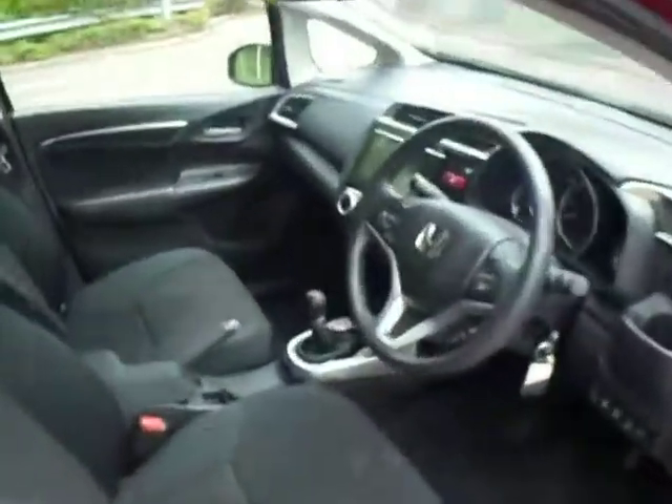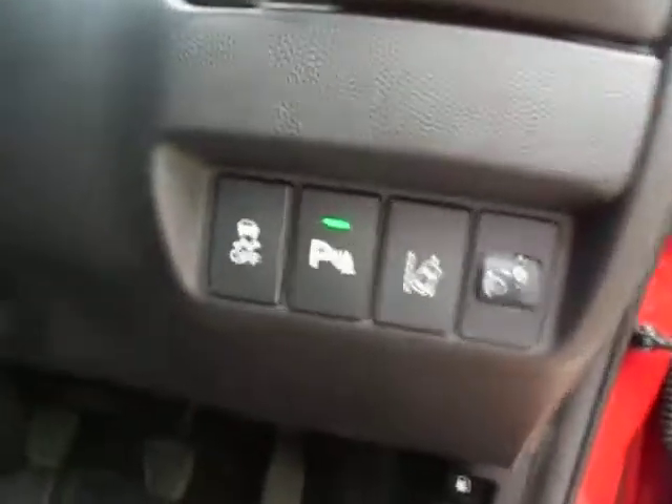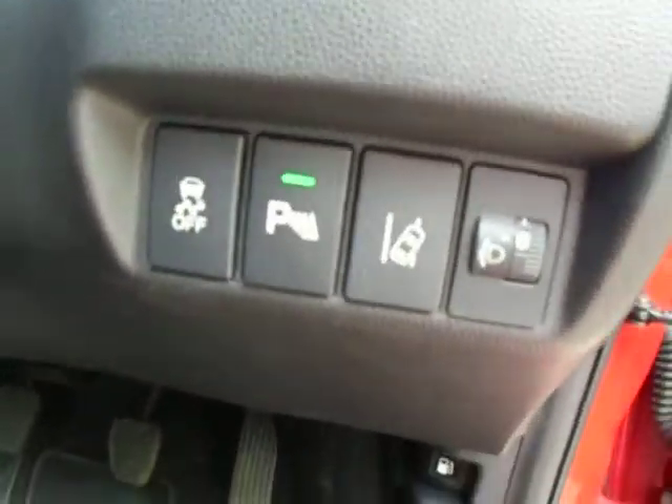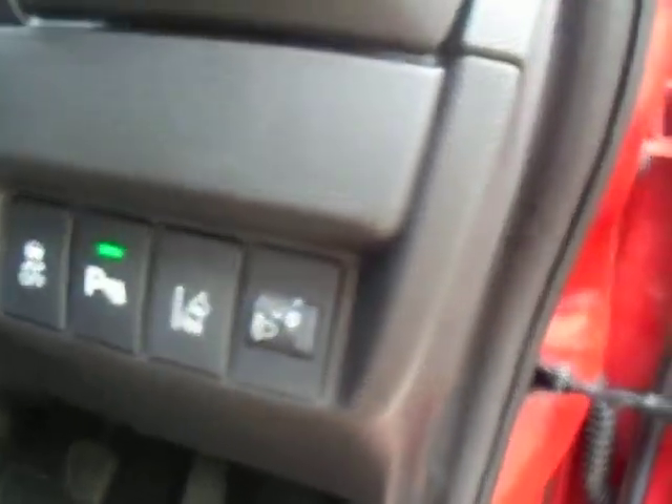Going into the front, starting off with the steering wheel. On the left hand side you've got your Bluetooth controls, radio controls and your cruise control. Down here you've got your traction control button, parking sensors so you can turn them on or off, your lane assist and your headlight adjustments.